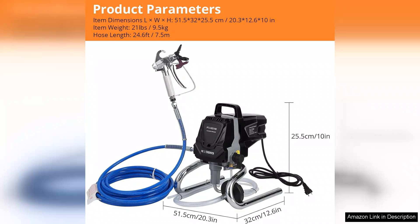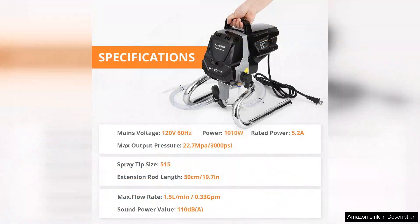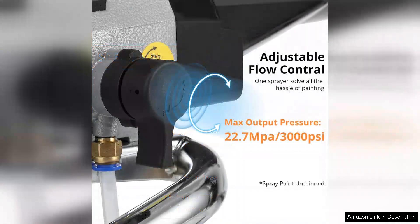Setting up the Towallmark Sprayer is a breeze. The user-friendly design allows for quick assembly and the intuitive controls make it accessible for users of all skill levels. The lightweight construction and ergonomic handle reduce fatigue, enabling longer painting sessions without discomfort.